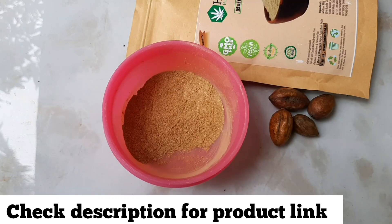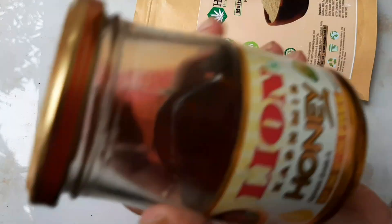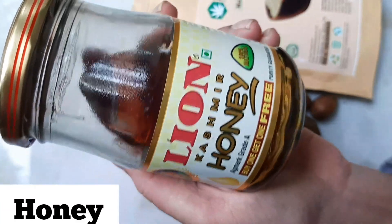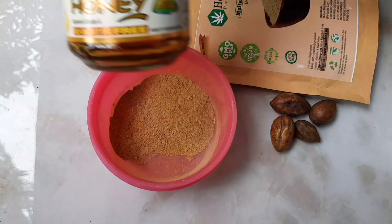You can check the link in the description. We will also mix in honey. The honey will heal damaged cells and lock the moisture in the skin. It will be very helpful.